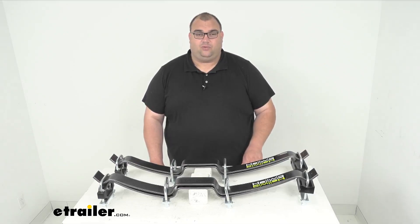This has been our look at the Helwig Pro Series Helper Springs. I'm Steven. Thanks so much for your time, thanks for watching, and stay safe out there.